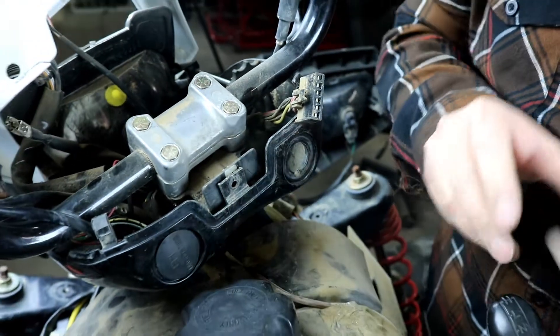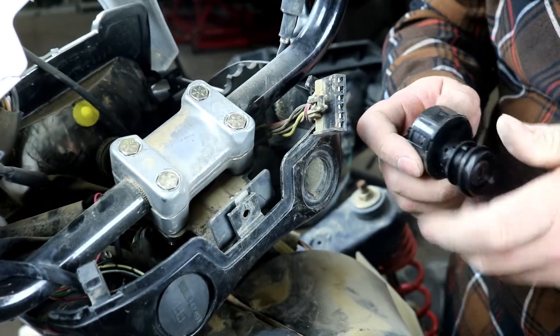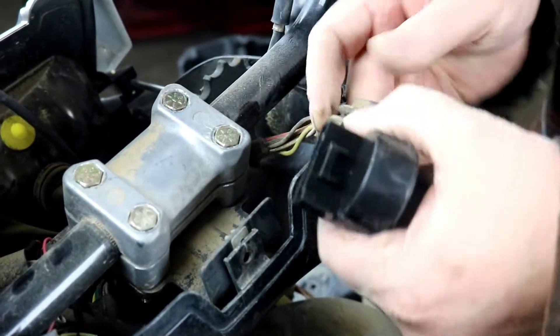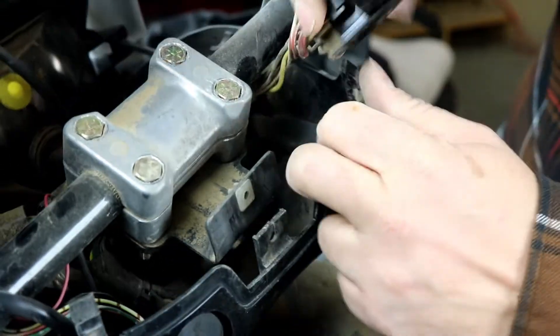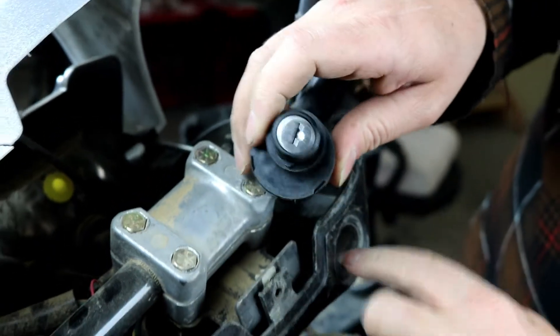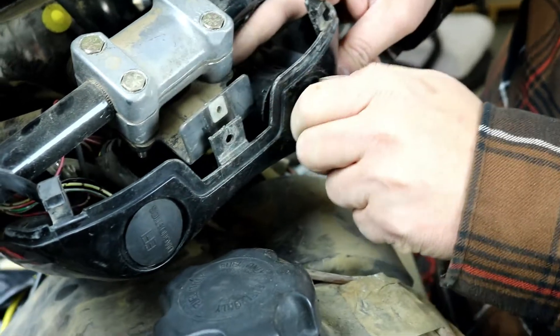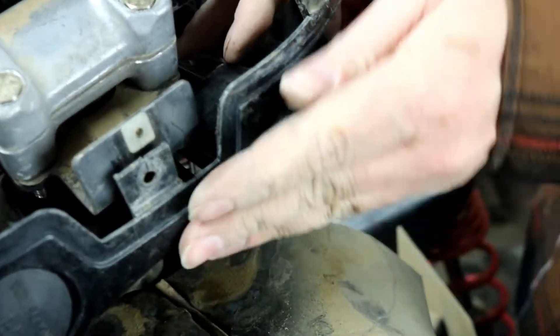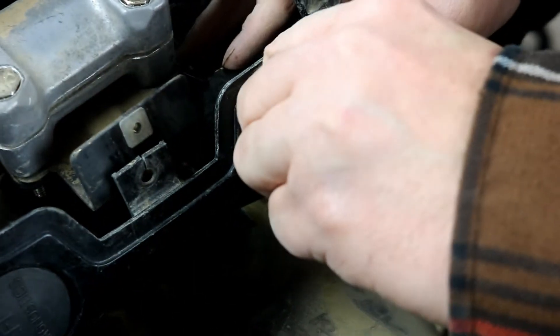The new switch will install the same way. Go ahead and plug it in. Make sure you line up the little tab here — there's a little tab that fits into a recess in the hole. Hold it in place from the back and screw on the new plastic nut.